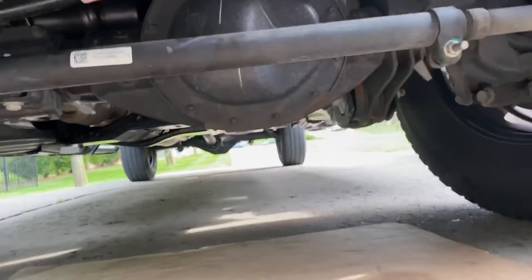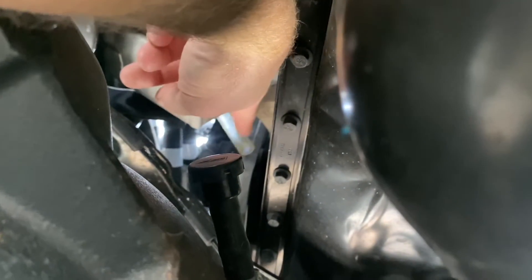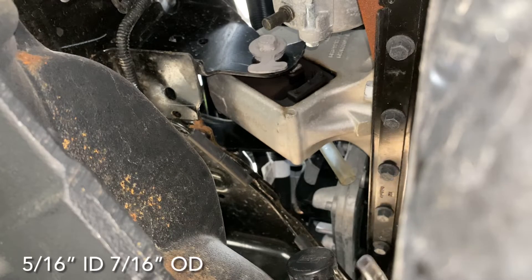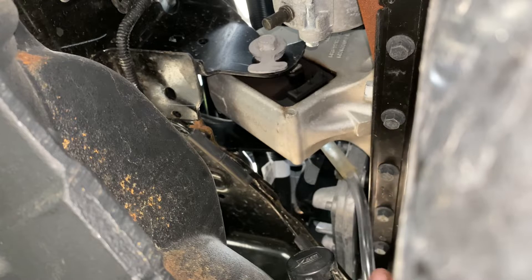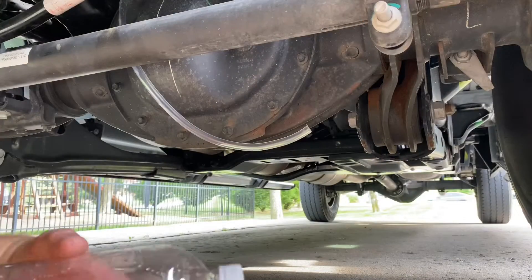We're going to get started by going underneath the truck. This view is going to be kind of hard to see, and I'll try to give you the location the best that I can. If you look straight up through here, you'll see a little piece of tubing right up here. I've got my finger on it right now — that's what we're looking for. I have a piece of 5/16ths ID, 7/16ths OD rubber tubing that I'm going to slide to the inside of the tubing in the truck, and that's going to catch my fuel when I drain it out.